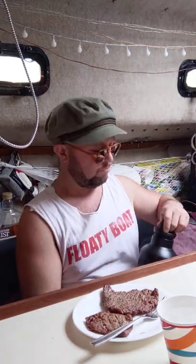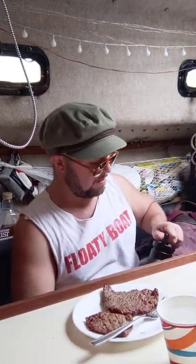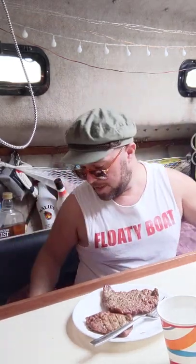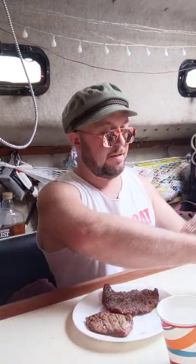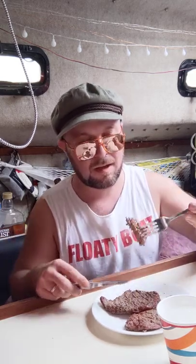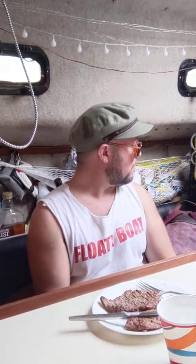Normally sweet steaks wouldn't be my first go-to, but in the morning — maple. A lot of people have maple sausages, but I'm doing some maple cube steaks. Let me see how they are. Mmm. Wow. Those are good. That's a good breakfast.